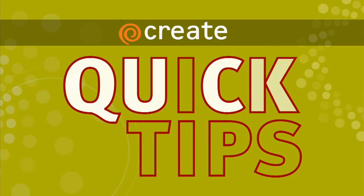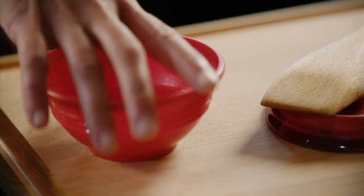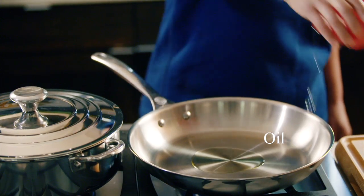Here's a Create Quick Tip from A Chef's Life. When you sauté something, you want to cook it at a relatively high heat in a small amount of oil for a short period of time.